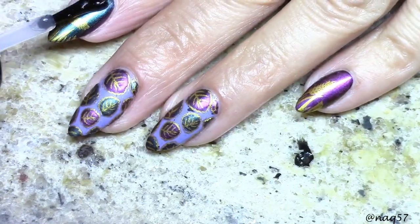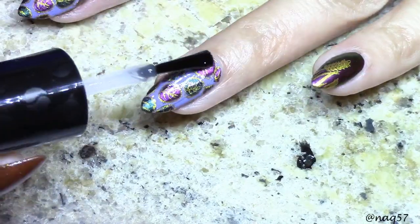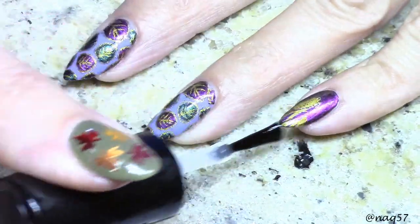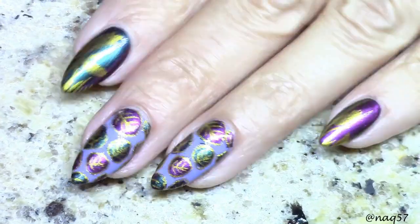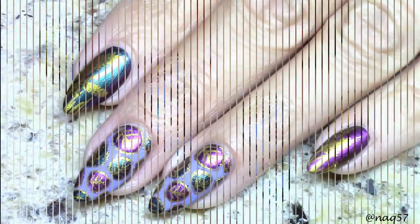I repeated the same for the other nail. I finished everything with my favorite Stitch Fit top coat for all the nails. That is all for this tutorial — if you guys have any questions please leave them below and I'll be happy to answer. I hope you enjoyed my video; if you did, please give it a thumbs up, subscribe for more, and thank you for watching.